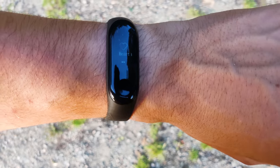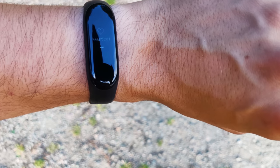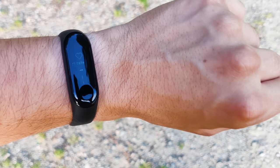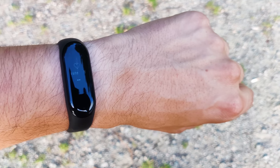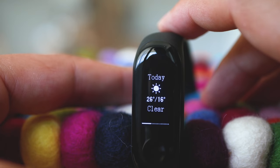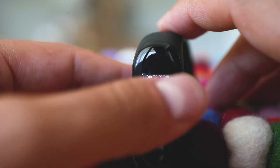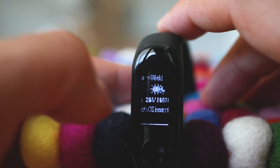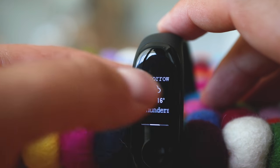Heart rate is also there, and via the app you can activate continuous heart rate measurement with intervals no more frequent than 1 minute. It's still quite good for analysis, though you don't have real time data of these values on the tracker. The weather forecast is there too — you can check it for the next 3 days, and there is a way to specify the location manually.